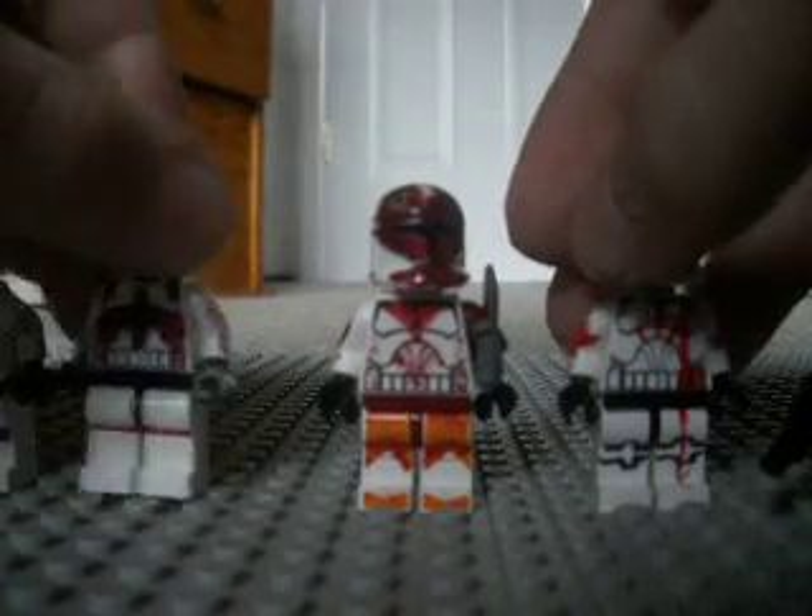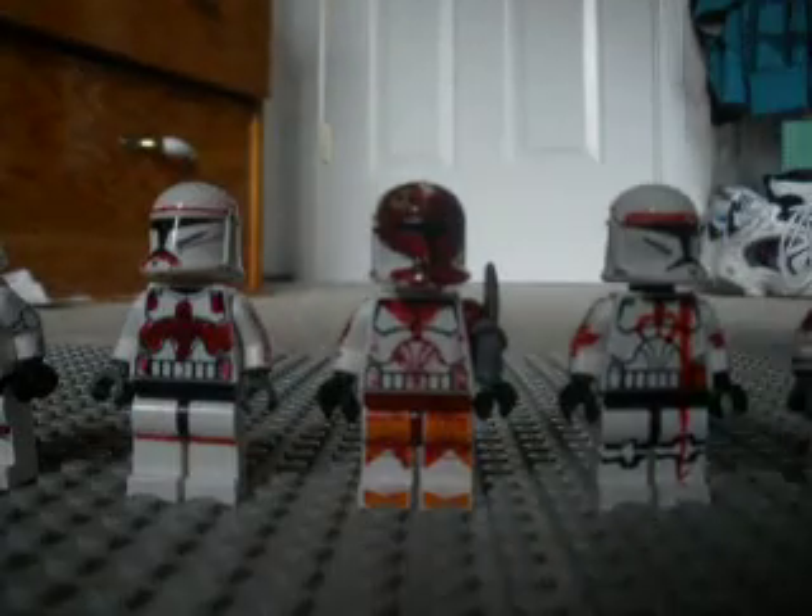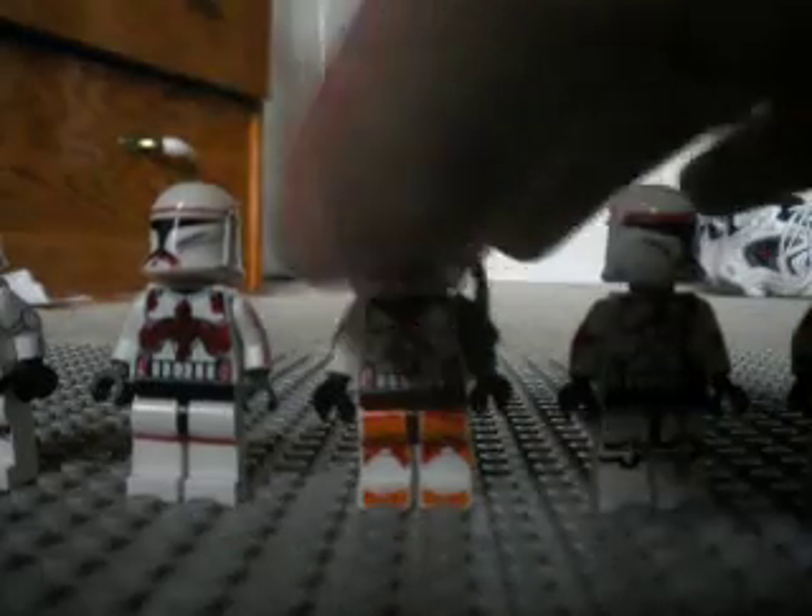And yeah, that's technically it for the commando version. I'll try making Sev — it's just that helmet. Oh my gosh, it's such a pain.